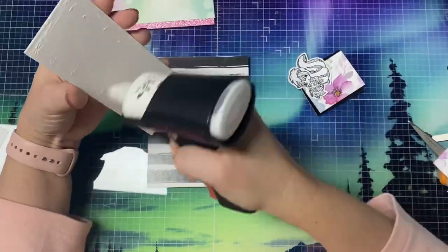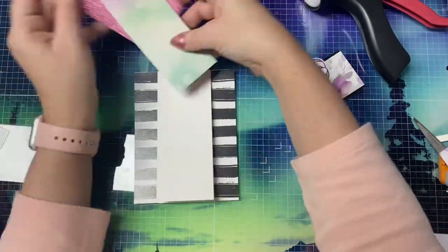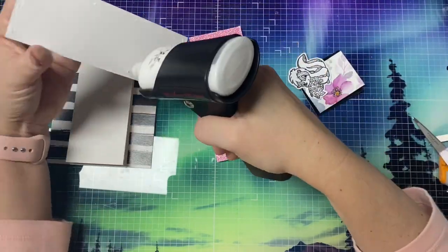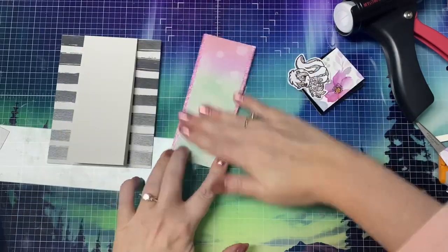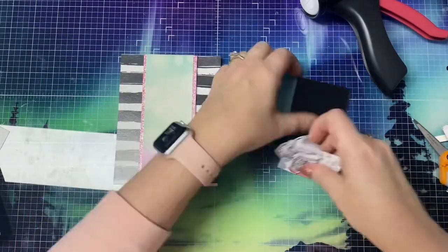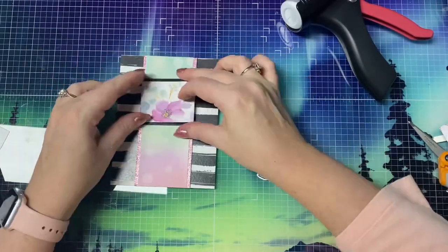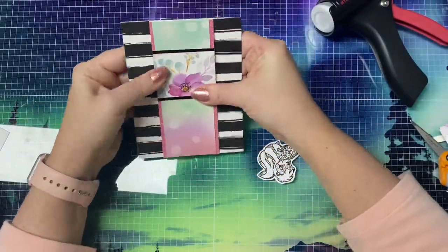While I glue the pieces down, I'll tell you how to enter the giveaway for this hop. For a chance to win a digital download from me, you'll need to complete the form that's linked in the description box below, and then hop along and watch the other videos in the playlist. You can complete the form for each video that you watch for more chances to win, but you'll want to do this by March 1st of 2024. The winner will be randomly chosen and announced on my community tab, so make sure you're a subscriber and have those notifications turned on.